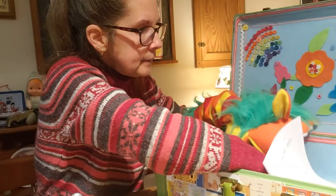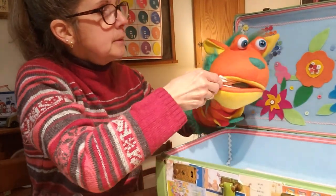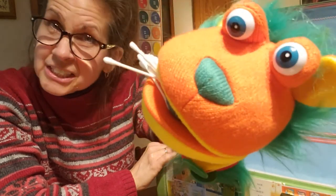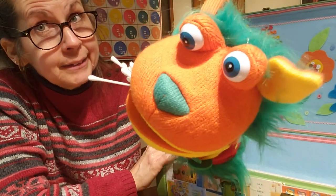Oh my. Can you get these all in your mouth? All right. What's he have? He has Q-tips, doesn't he? What are we going to do with these? Do we have to clean the sheep's ears? Maybe the dog's ears? I don't know.